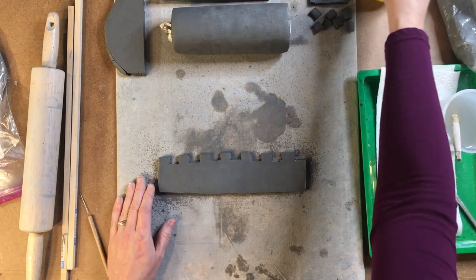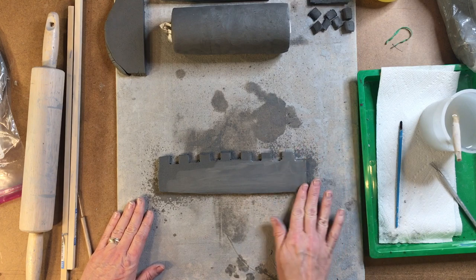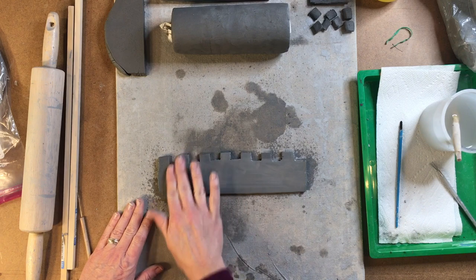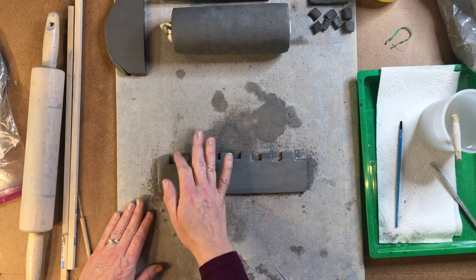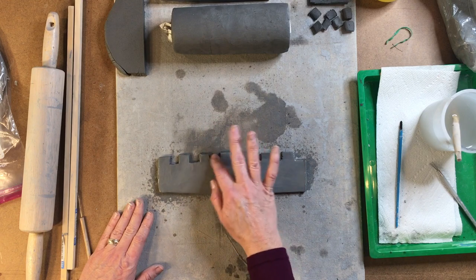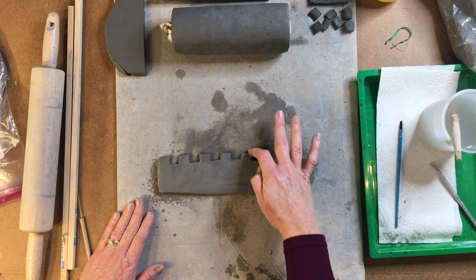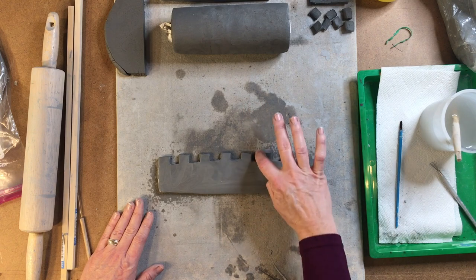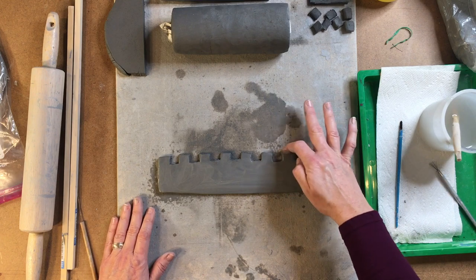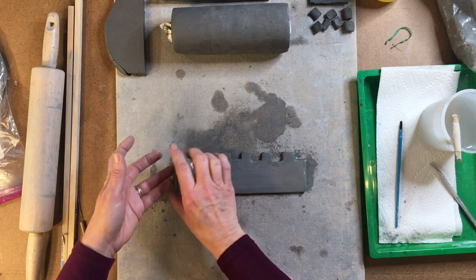Now I'm taking a spray bottle and spritzing my clay because it's just a little on the dry side. I want to take it and smooth it out. I'm actually going to do this on both sides because you don't ever want to have any sharp edges. I'm taking my finger and knocking down the sharp edge because believe it or not, the clay can actually cut you after it's been fired.